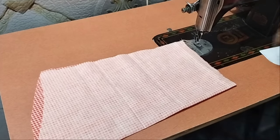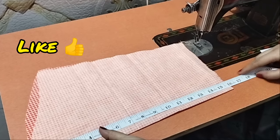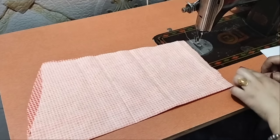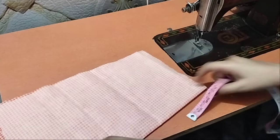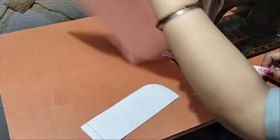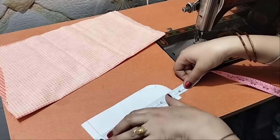First of all, I will tell you: if you have a ready 18-inch sleeve, you have to cut it to 15-inch because it has a 2-inch cuff. The sleeve is 15-inch and 7-inch. This is my buckram.